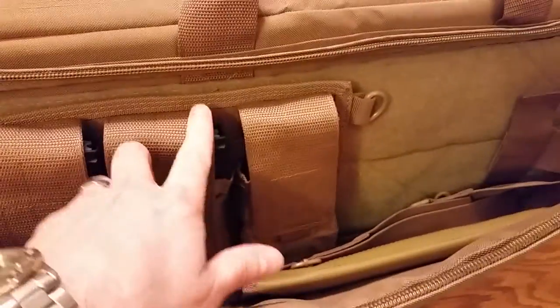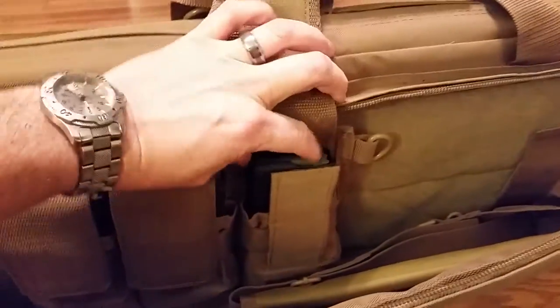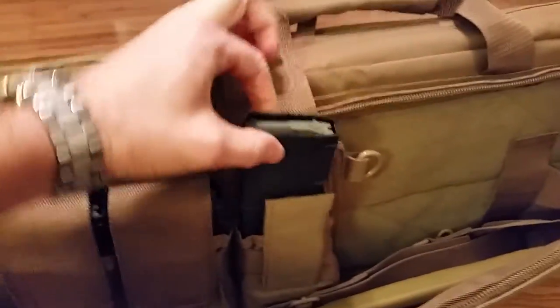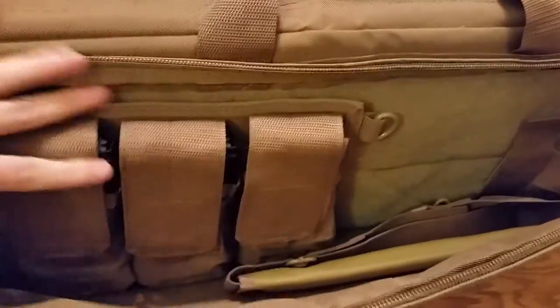They say these mag holders will hold two 30-round mags apiece. I was able to squeeze — and I mean squeeze — two 30-round P-Mags into each one, but they are tight. It's a much better fit if you just put one magazine in each slot. It comes with a nice padded strap that has metal hardware on the ends, which is a nice touch.